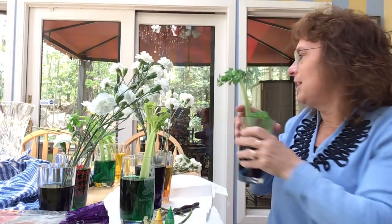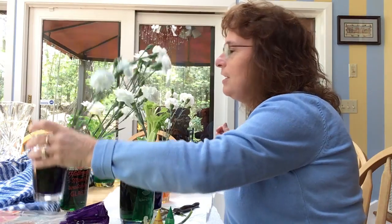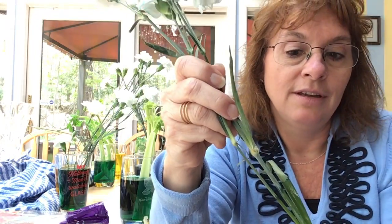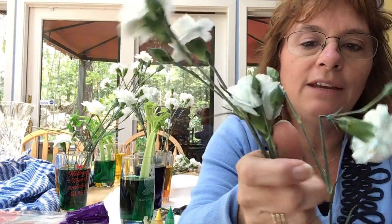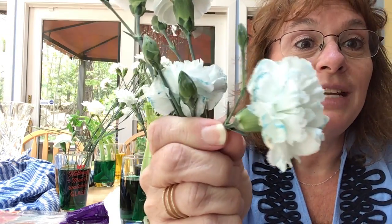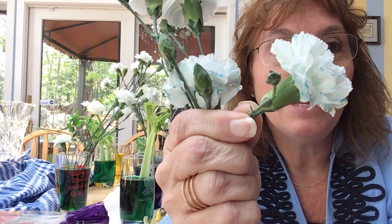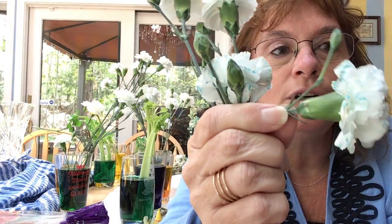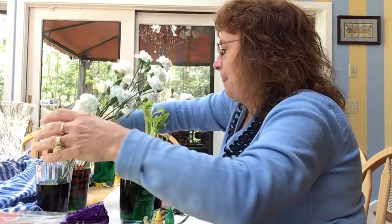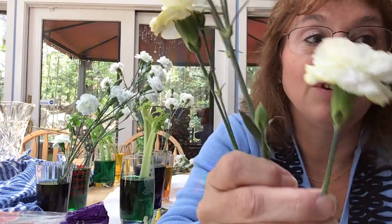Now let's look at the carnation. Let's look at the blue carnation and I'll show you some yellow too. You can see how my white flower has blue on it now, which means that water was absorbed all the way up to the tippy top in the white flower and turned our flower blue. Let's see the yellow one — look at this one, it's turning very yellow.